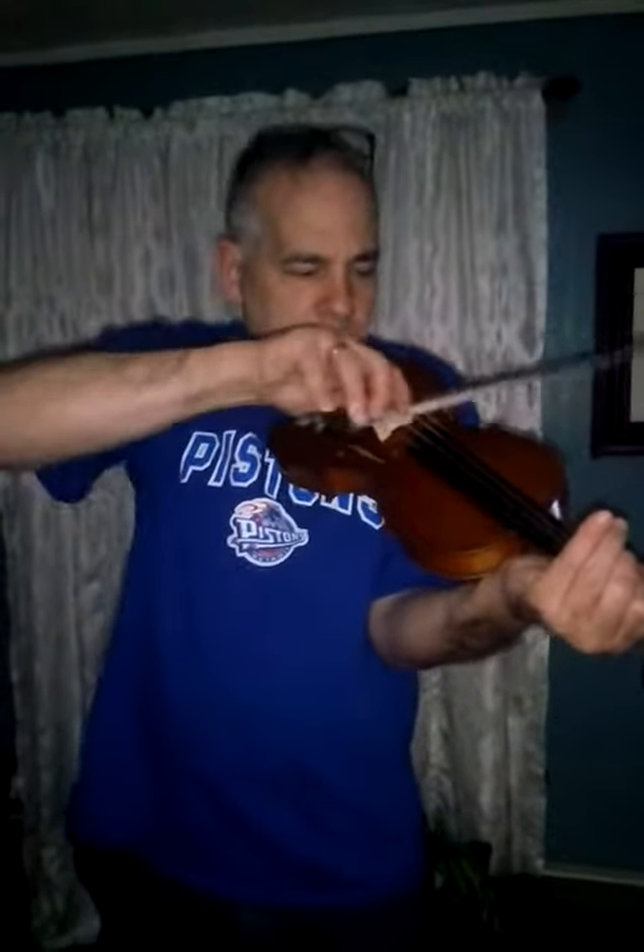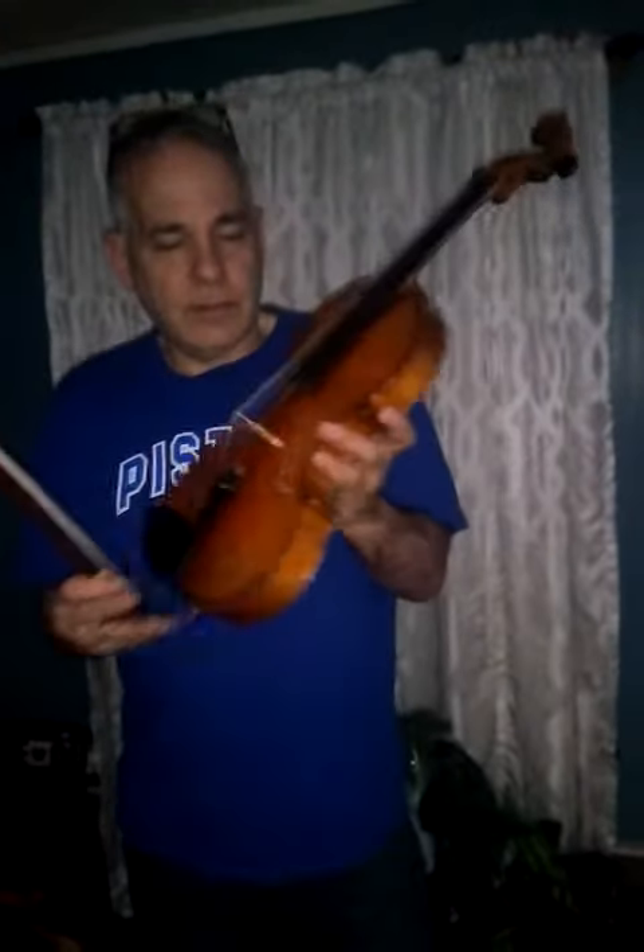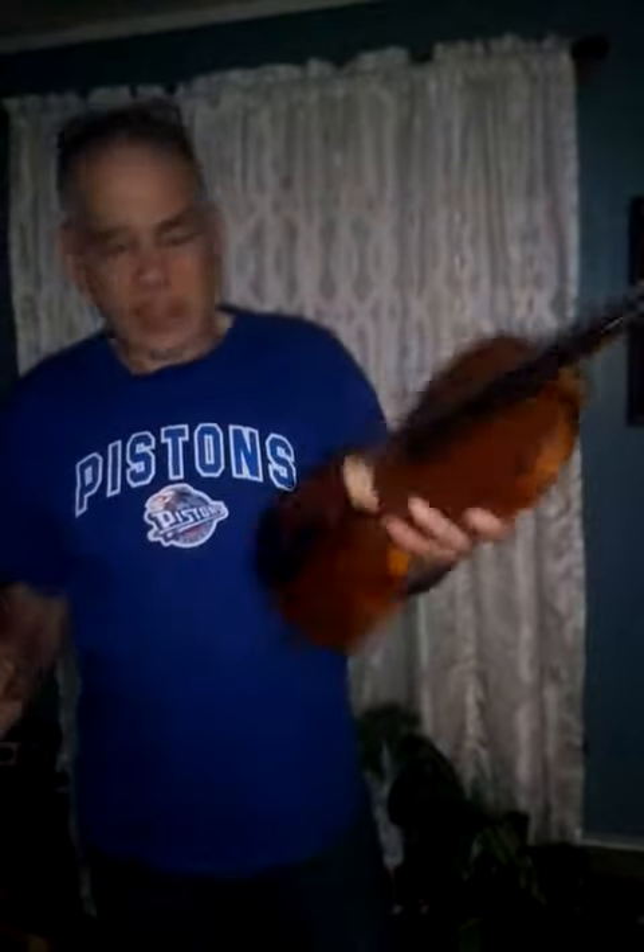A. And the E. I'm sorry for the lousy demo, but just to give you an idea of what it sounds like. It projects really nice. It's a great old violin. Thank you.